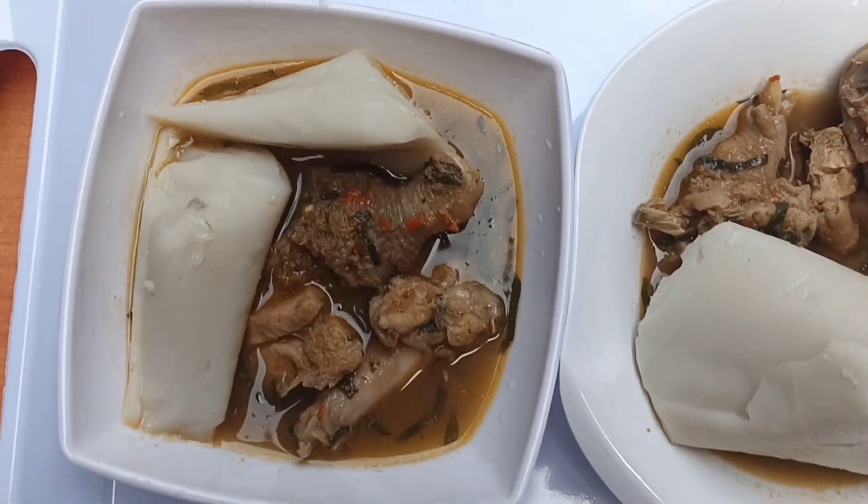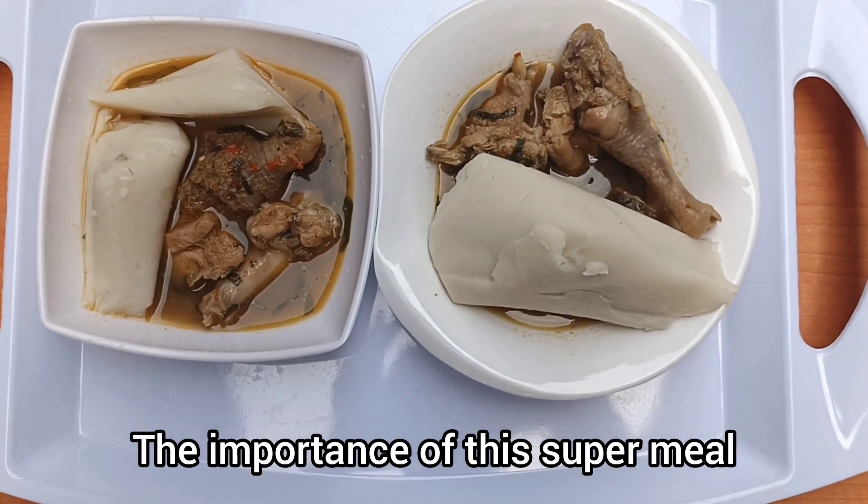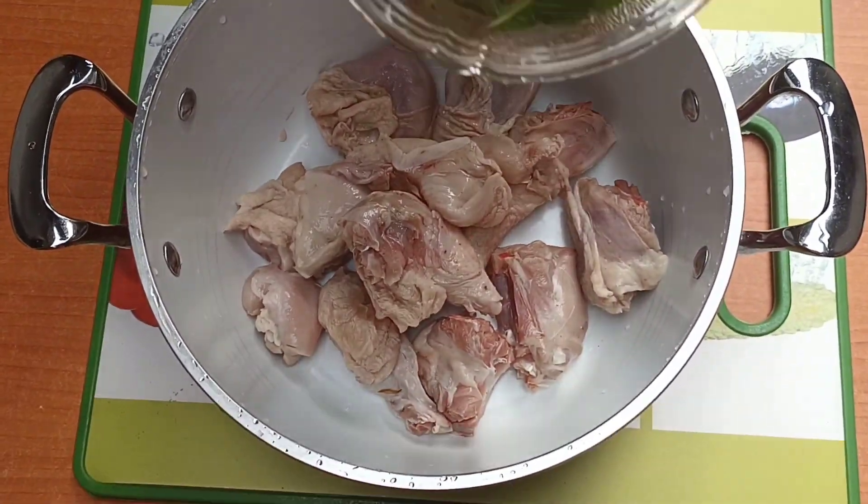I will also be sharing the importance of this super meal. If you are a returning subscriber, keep being amazing. If you are new here, you are welcome.